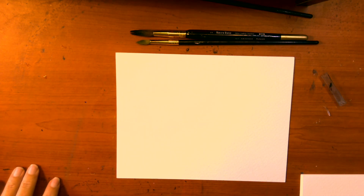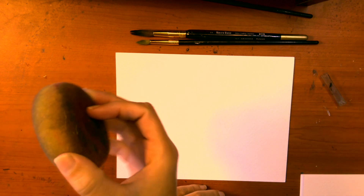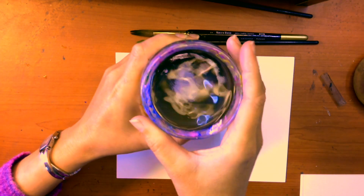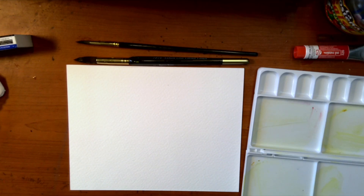Lastly, you'll need a few other supplies. I used to use paper towel or tissue, but now I prefer a small cheap sponge to avoid waste. And of course you'll need any old jar for your water. Okay, so let's get started with our first class.